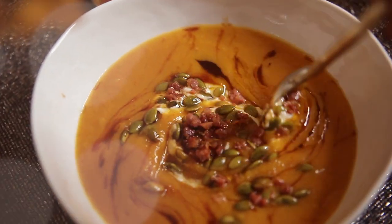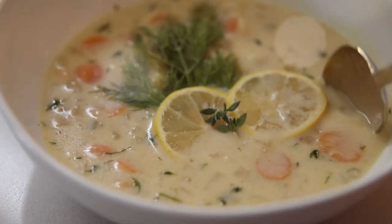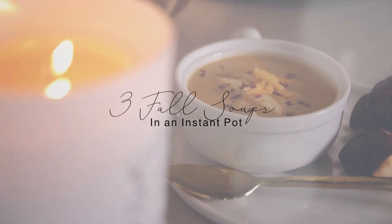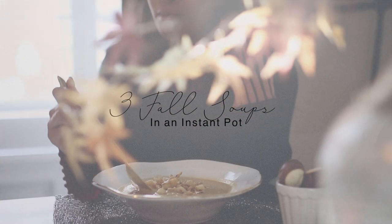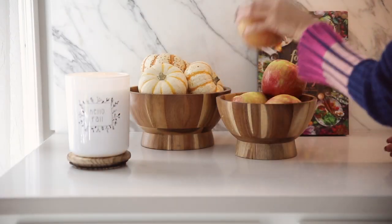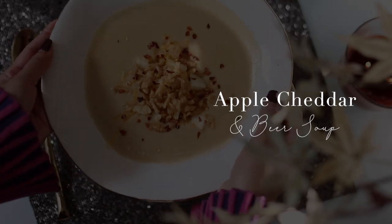Hey guys, welcome back to another iHeartFall episode. Today I'm going to show you guys my take on some classic hearty fall time soups. If you guys enjoy today's video, please give it a thumbs up and also consider subscribing before you leave. First up, we're making an apple cheddar and beer soup.